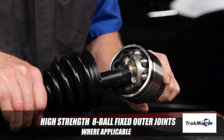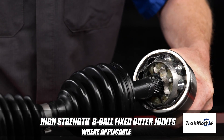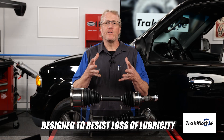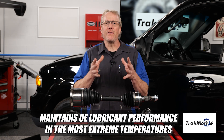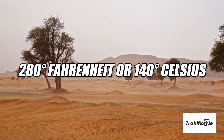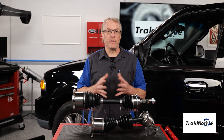High-strength 8-ball fixed outer joints are engineered to reduce friction and wear characteristics for greater longevity and cooler operation, which extends grease life. Specially formulated 7023B grease is designed to resist loss of lubricity and maintain OE lubricant performance in even the most severe temperatures ranging from negative 40 degrees Fahrenheit or Celsius to 280 degrees Fahrenheit or 140 degrees Celsius. Many competitive programs fall short on providing all these enhancements.